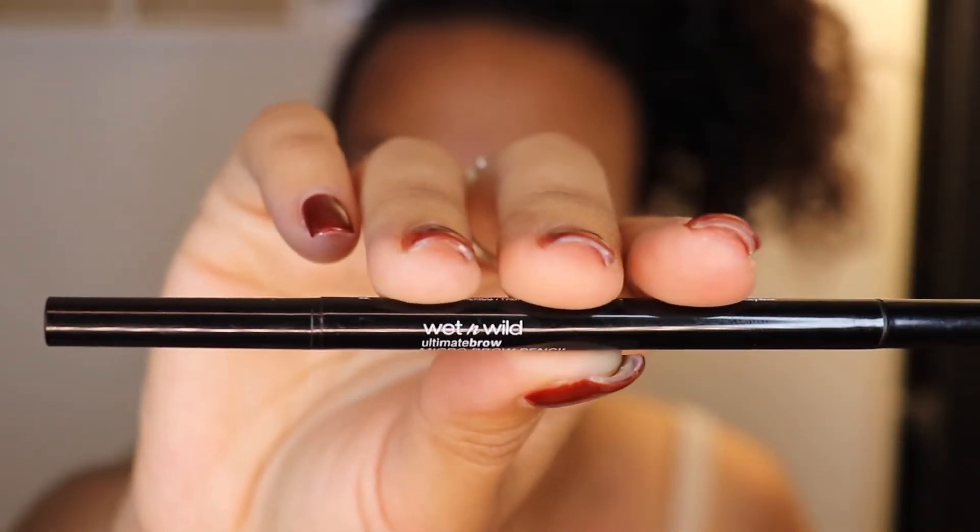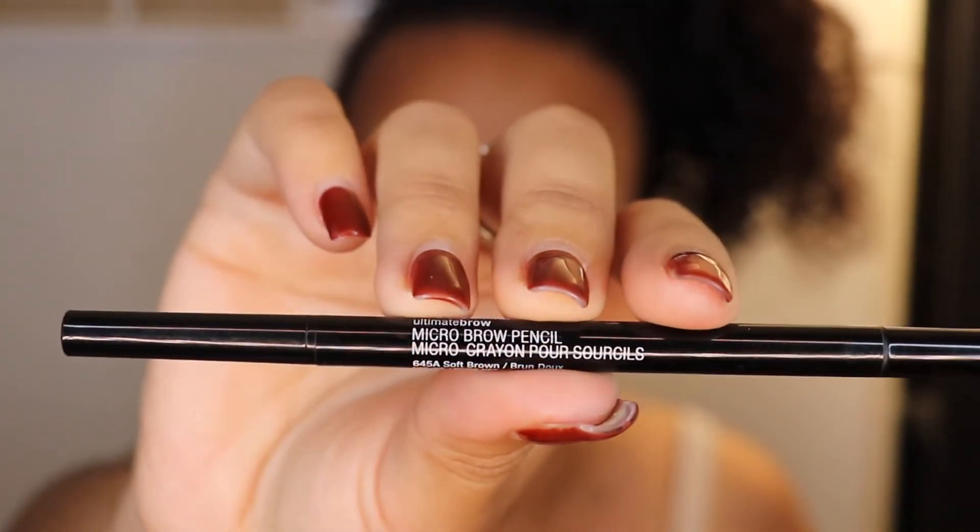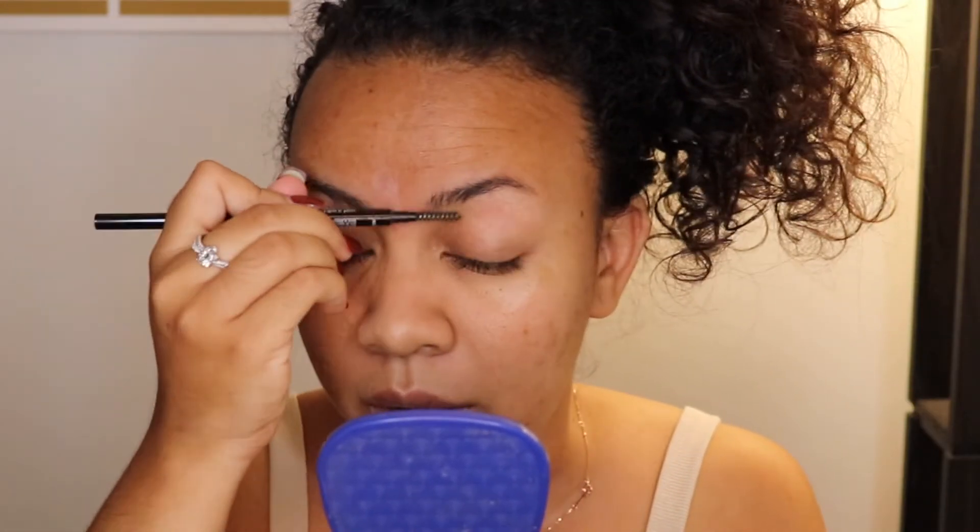I'm gonna use my Wet n Wild Micro Brow Pencil in Soft Brown. As always, you have to shape it first, so you need the spoolie to brush your brow hair. It's always preferable to have a pencil that has a spoolie like this so you can have everything in one. This is the time where you really need to take your time to do everything because you're gonna take pictures.